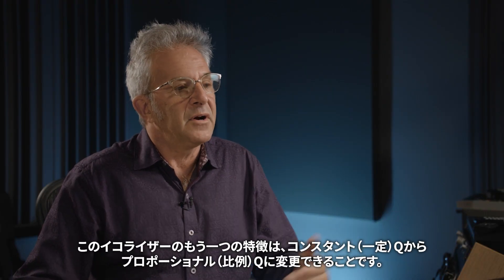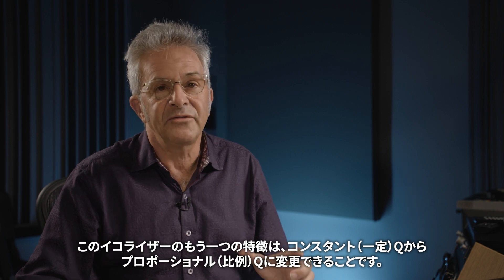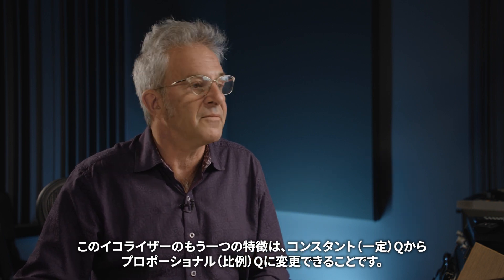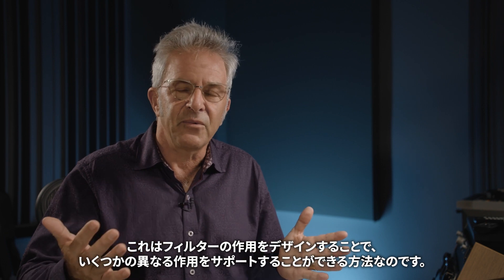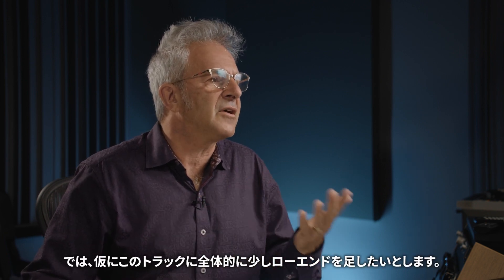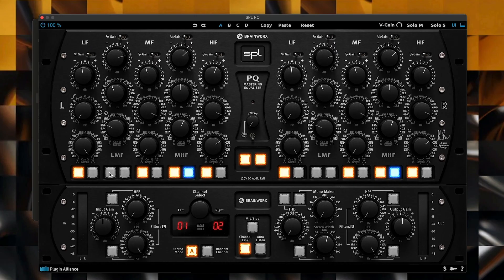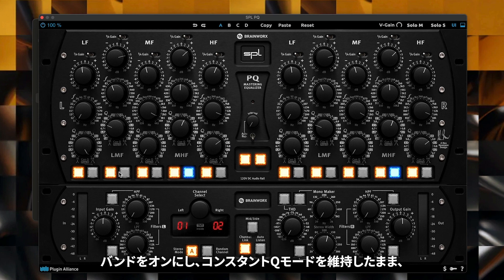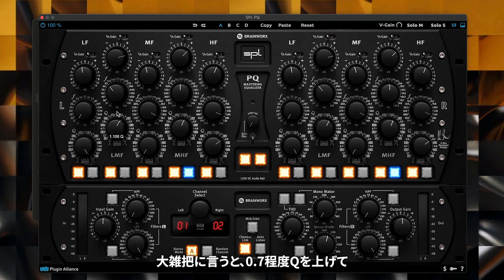Another feature of this equalizer is the ability to change from a constant Q to a proportional Q setting. This is a way of designing how the filters work that can support different ways of working. Let's say I wanted to add a little bit of low end overall to this track. I could turn on the band, stay in constant Q mode, boost a little around 100 hertz, pretty broadly, and dial up a Q of about 0.7.